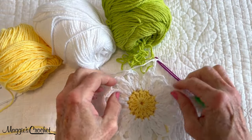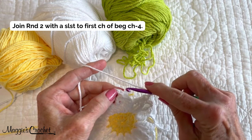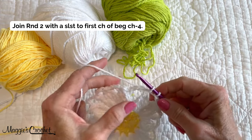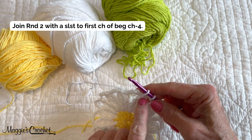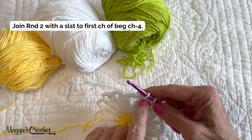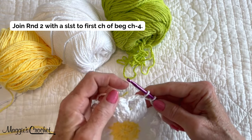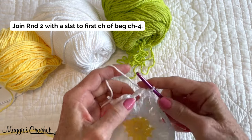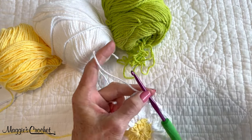Now I have the 14 petals and I'm ready to join. I'm going to join with a slip stitch to the first chain up here. Normally when I do a cluster stitch pattern I designate the first chain after you pull through all those loops as the eye of the cluster stitch. I'm going to change the pattern so that this is the eye of the cluster stitch, so when you come around you know exactly where to join — it will be in that first chain in the chain four between the clusters. Then I'll cut back here and I'm done with round two.